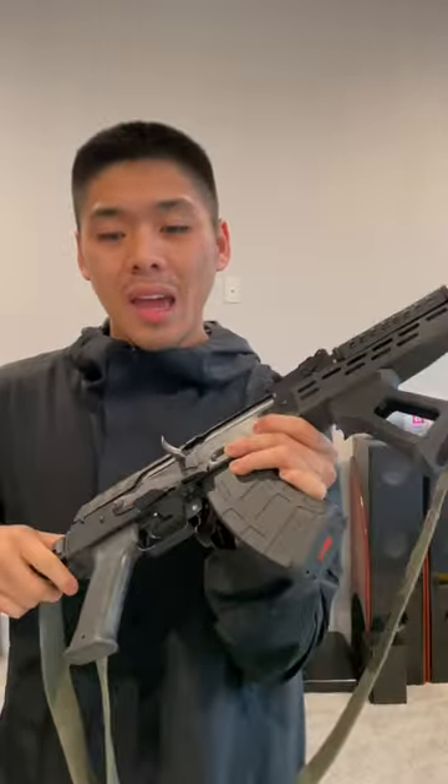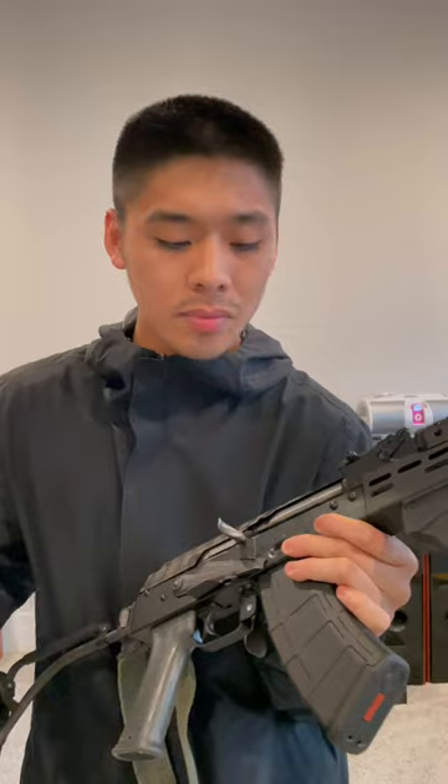Now, if you have a Yugo AK or any AK with a bolt hold open safety, there's going to be this notch right here, and it allows you to hold the bolt back, but it kind of negates any effects of the dust cover. So I didn't opt for that feature for that reason.